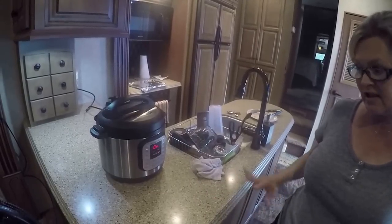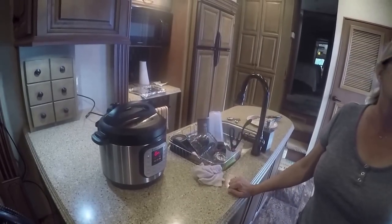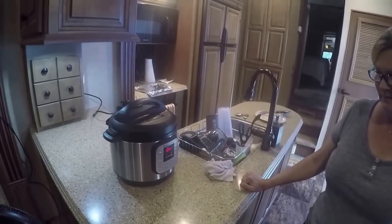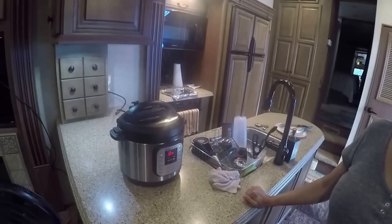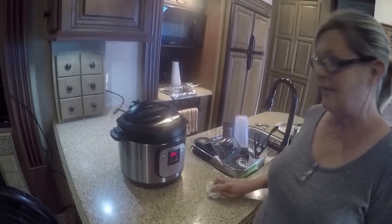We tried them last week just to give it a shot and it really was good — Kim came up with a great recipe. She watched a lot of videos. Also, just to clarify, it's Instant Pot — I-N-S-T-A-N-T — not 'insta.' We thought it was 'insta' for the longest time, but it's Instant Pot.